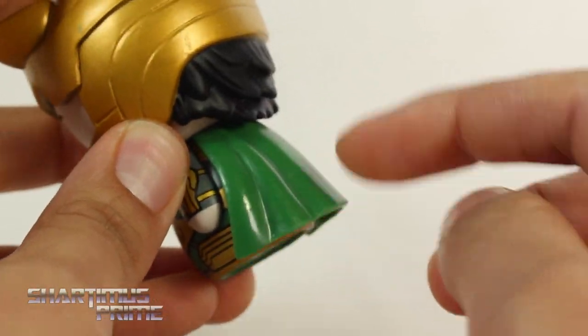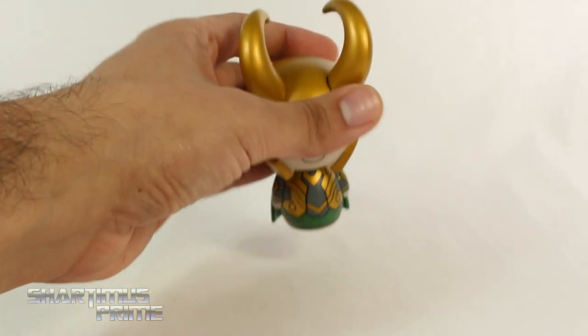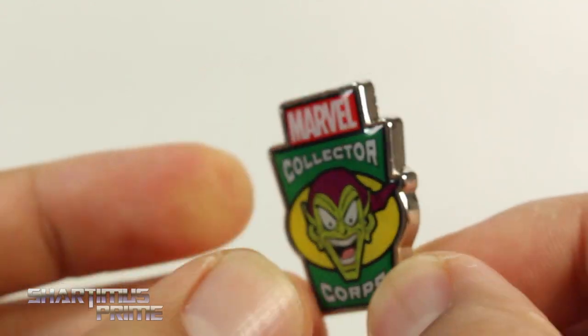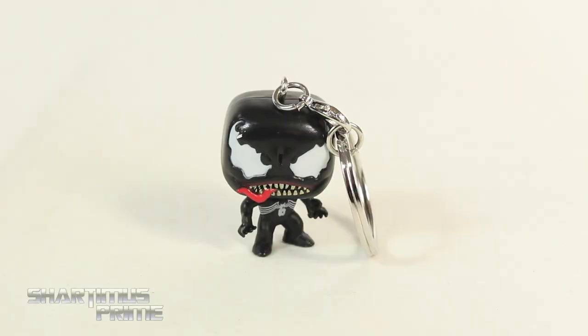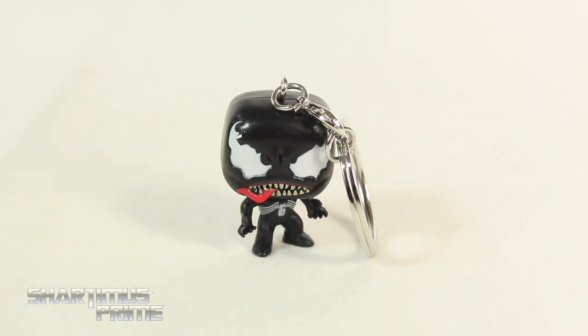Nice cape right over here, nice glossy paint for that. It has a pretty decent amount of weight too - you can hear it. And to get a better look at this pin - it's a very nice pin, I really like it, definitely a hefty little pin here, so I'm digging this.